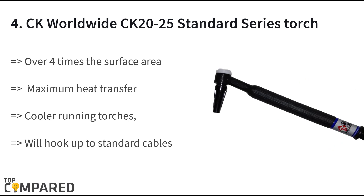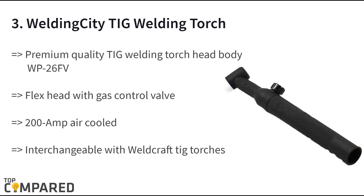The fourth product on the list is the CK Worldwide CK 2025 standard series torch. The water-cooled torch gets over four times the surface area for maximum heat transfer. It is ideal for modern welding needs and for improved welding works in very less time. It will hook up to standard hoses or cables.